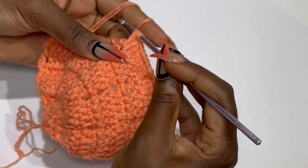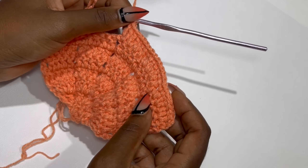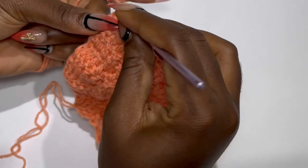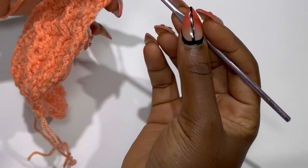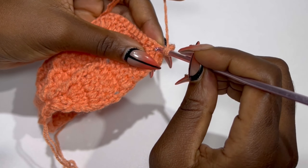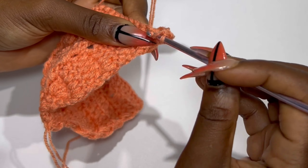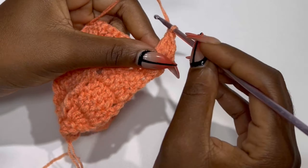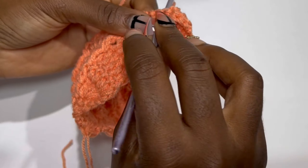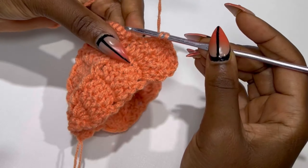At the end of the row, don't forget to place your last double crochet in that very last stitch. The ends would be seven when you are counting the two double crochets, and the middle would be six. At the end of the row you are going to chain two and turn your work. Now place double crochets in the following six stitches — one, two, three, four, five, and six.